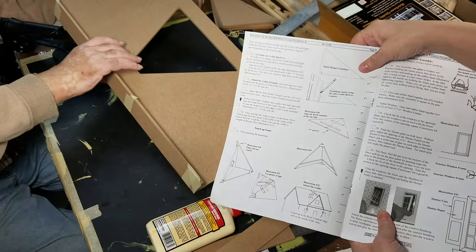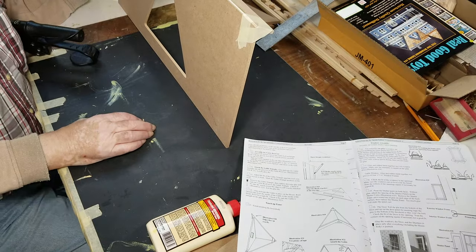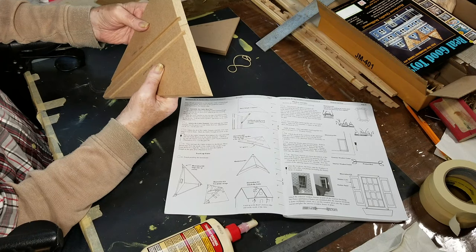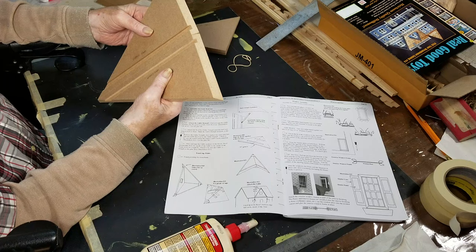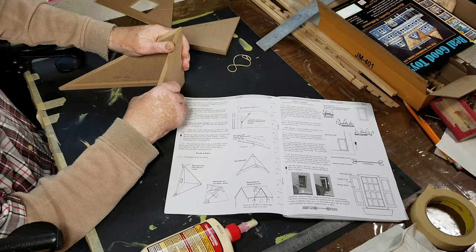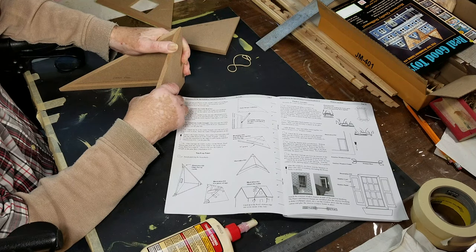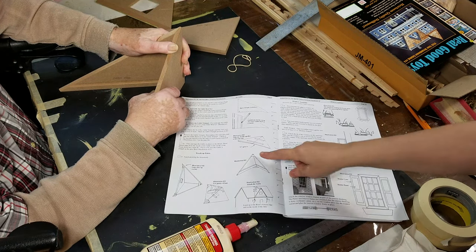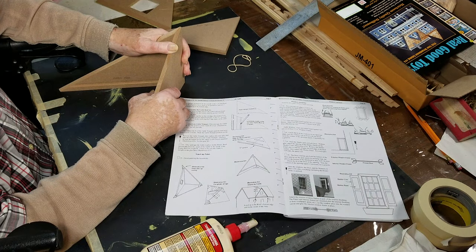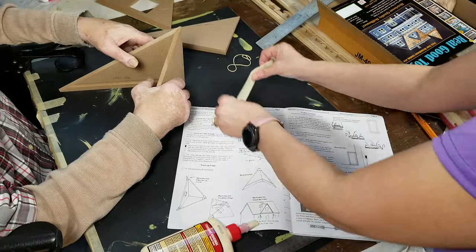While that's drying we can't really do much except let it sit, so we're gonna work on the gable roof. They want you to put it together like a book at the top where the point of the gable roof is meeting together, and then they want you to put some tape around it to go across.